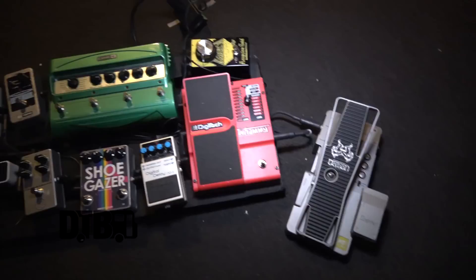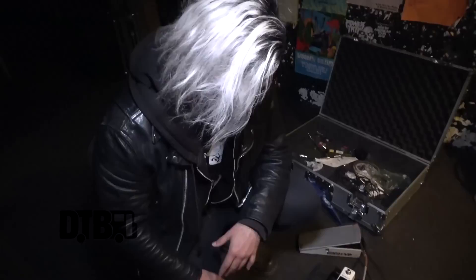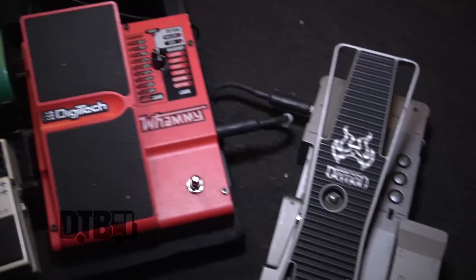The Digitech Whammy does the Dimebag zero best. I use this for glitch sounds — I have it permanently on the hold function, so it just goes brrr. I think of like Mel Banana or something like that, where you have these kind of super glitchy sounds.